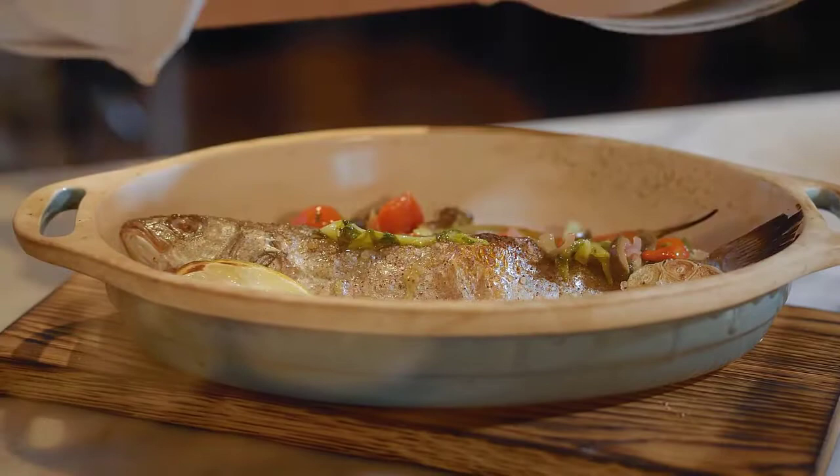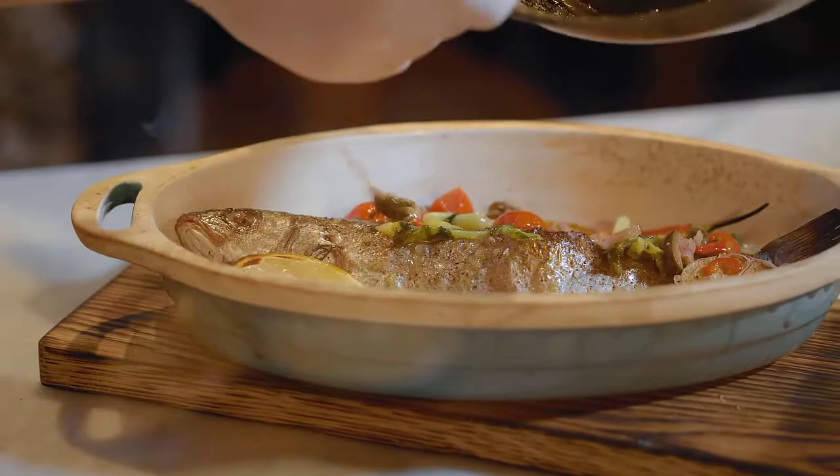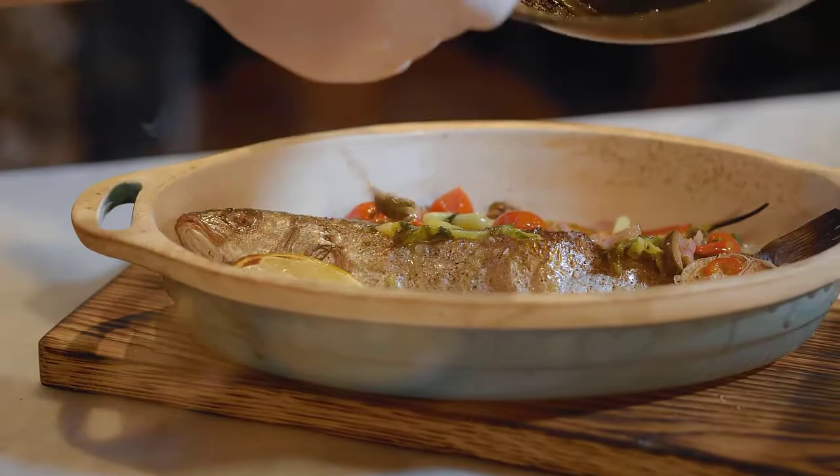These gloves come in a box of 100, available in small, medium, large, and extra-large sizes. These MedPride gloves are the least expensive vinyl gloves featured on the list and are especially useful for frequent glove changes.